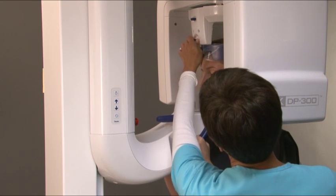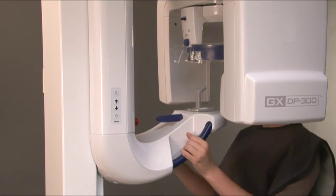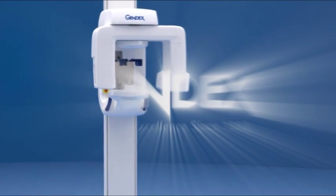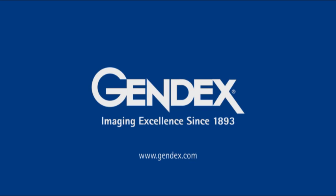After the exposure, release the head support and assist the patient in getting out of the unit. Follow the instructions in the manual for decontamination of system parts. For more information on proper positioning and usage of the GXDP300, please consult the user manual. Thank you for watching, and please visit www.gendex.com for more GENDEX instructional videos.